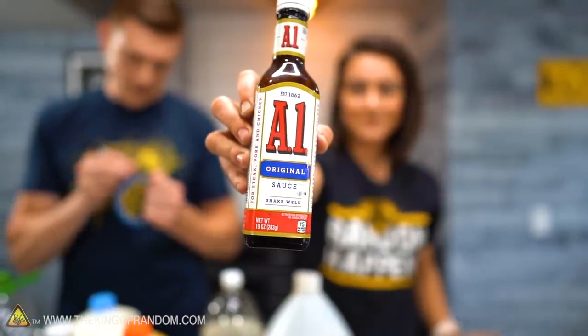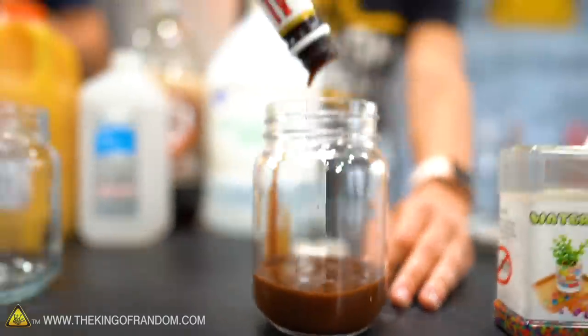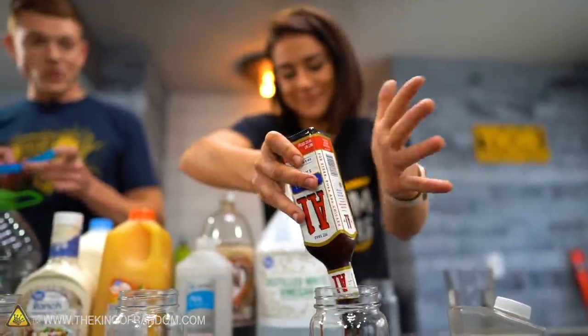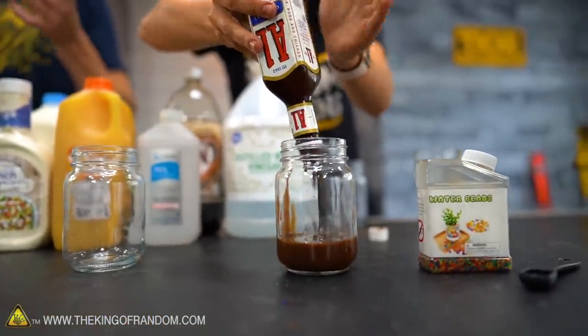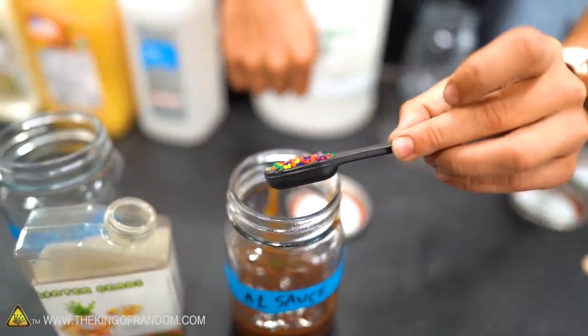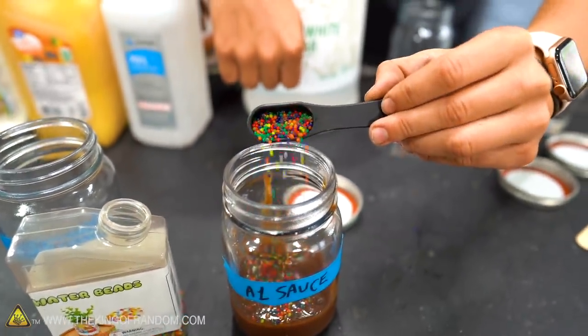Here's our A1 sauce. Seeing A1 sauce in that volume is totally unappetizing. It's very unappetizing — that's why they have a dark bottle. That makes sense now. A teaspoon of Orbeez — a little more than a teaspoon. It kind of looks like sprinkles on top of hot fudge. Yummy.